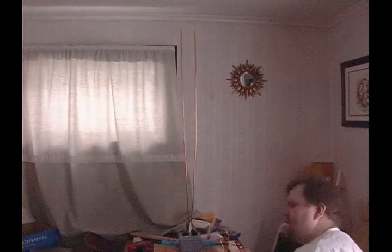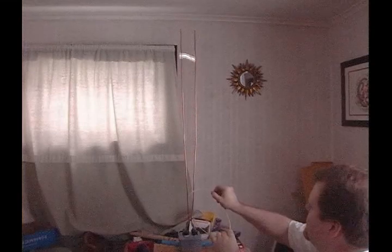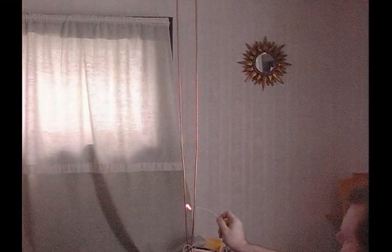Going to try another little demonstration, which is to plug a wire into one end. The arc will still go off, but I can actually manipulate it with the wire and move it wherever I want. That was the plastic catching on fire.